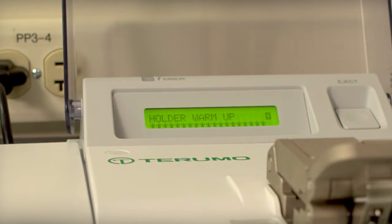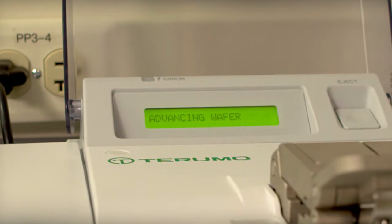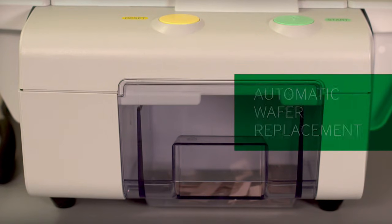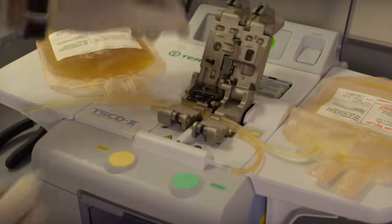Throughout each weld, operators are kept informed with an LCD display that communicates the status of the process. After the welding process is complete, the wafer that enables these strong welds is automatically replaced with another wafer. This is an added operator convenience and minimizes jams.